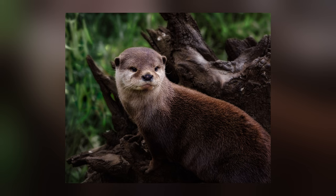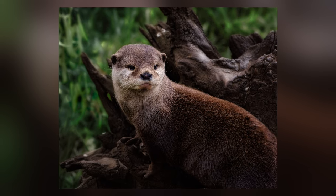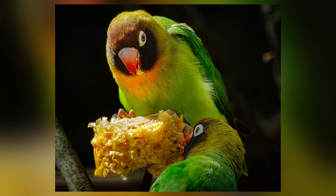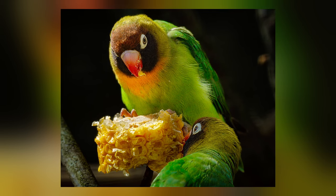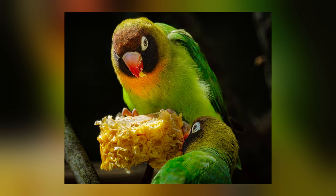The great thing about zoos is that you have a lot of chances to take many different animals. On this trip, it was the turn of the lovebirds. This particular shot was taken through the bars of a cage, and you have to edit out any hazing that might be caused by the metal in the way of the lens. Overall, I think it turned out really well.